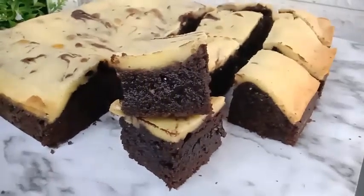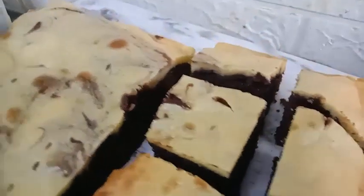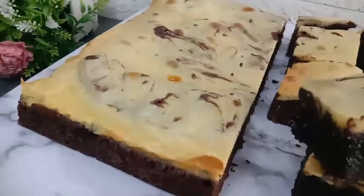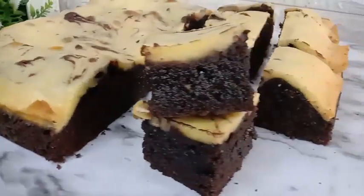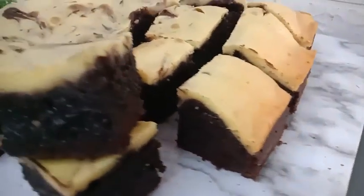Assalamualaikum Mams! Video kali ini saya bikin brownies keju untuk cemilan anak-anak di rumah, sekalian untuk bekal sekolah besok. Cara membuatnya sangat mudah sekali dan rasanya juga enak banget. Sebelum kita lanjut ke videonya, jangan lupa klik tombol subscribe-nya terlebih dahulu ya Mams.